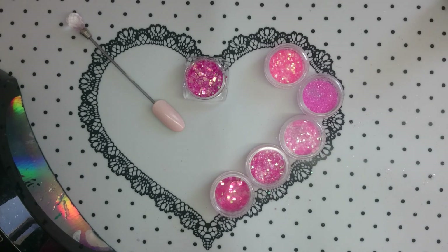Hi guys, welcome back. I wanted to do a quick video today just because I saw on a Facebook nail tech forum that a few people have been struggling with getting their chunky glitters to lay really flat and go smooth once you topcoat it without applying a million layers of topcoat.